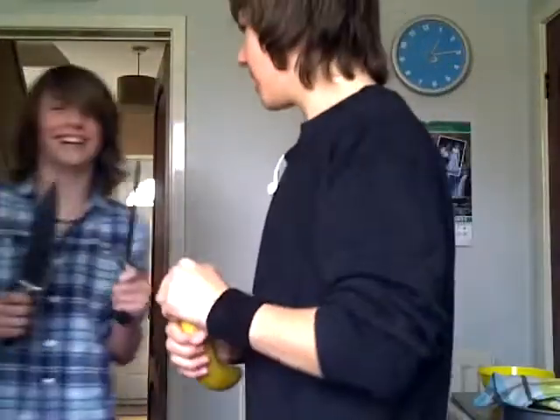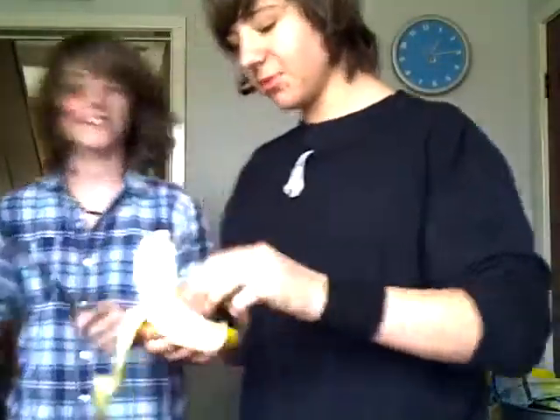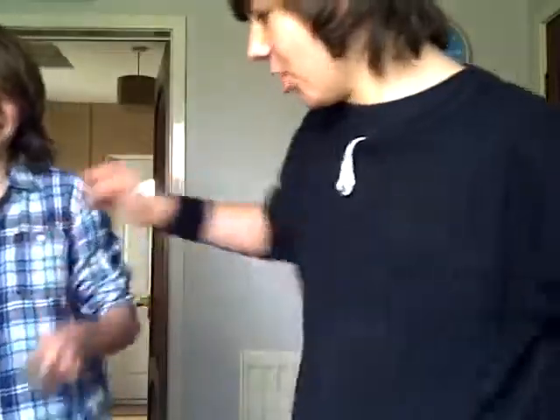Why don't you sharpen the knife? Slice the banana please. You're doing it wrong — how can you do it like that? You're buttering a big thin piece of toast.